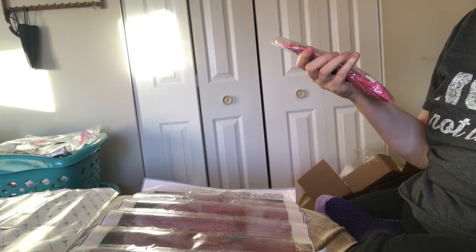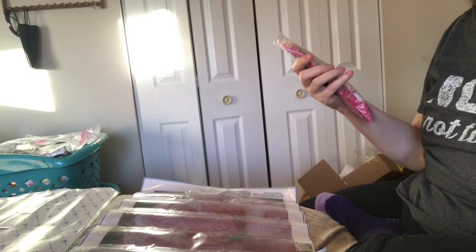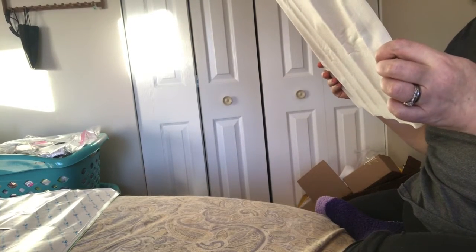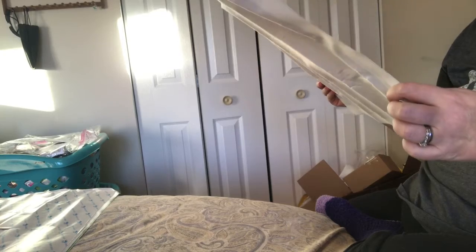I think this is Dewy Pink Rose. It has the DMC number and the weight of each package — very nice, very very nice. Beautiful roses are my favorite. This is going to be a lot of fun to do, and I'm going to happily frame this one for myself.